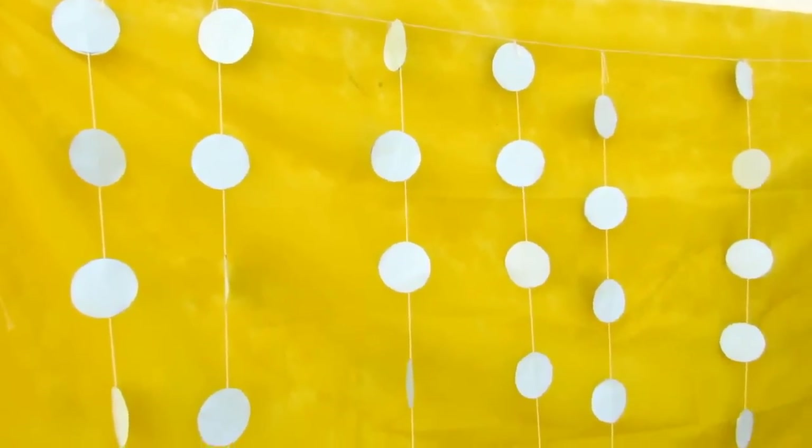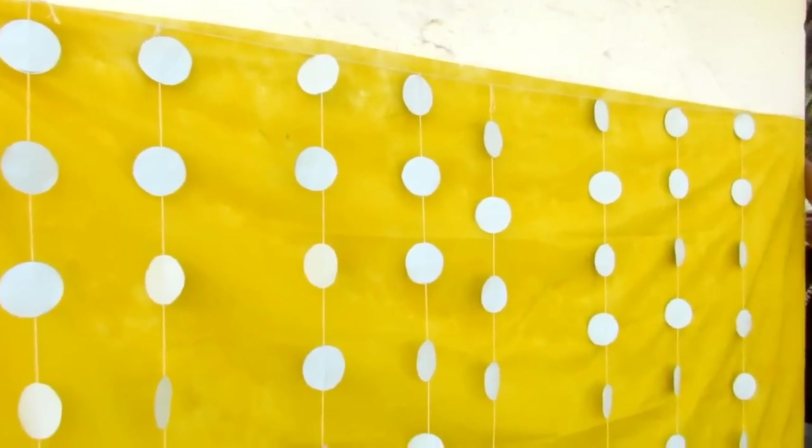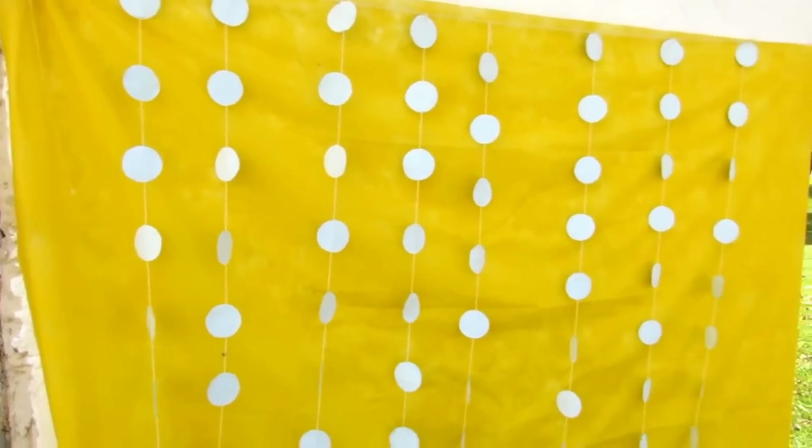Depois a gente pegou um pedaço de TNT amarelo, colocou na parede, e em cima do TNT a gente colocou nossas tiras de bolinha. Ficou bem legal pra tirar foto!